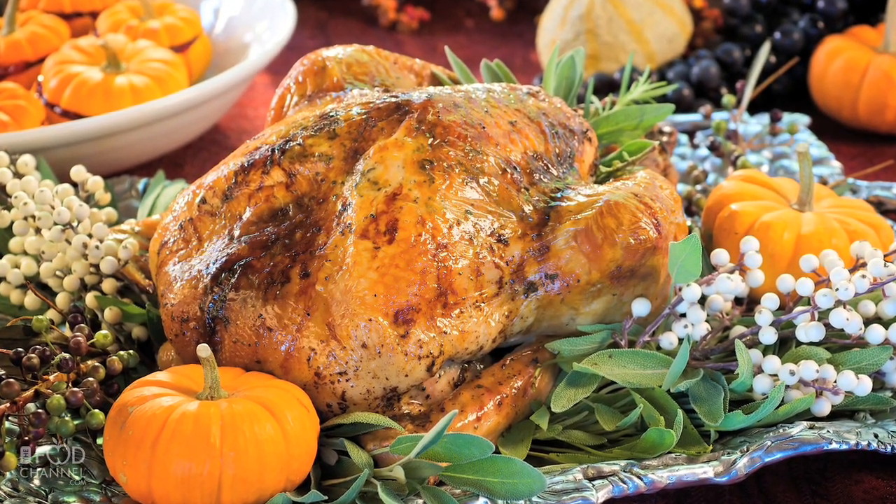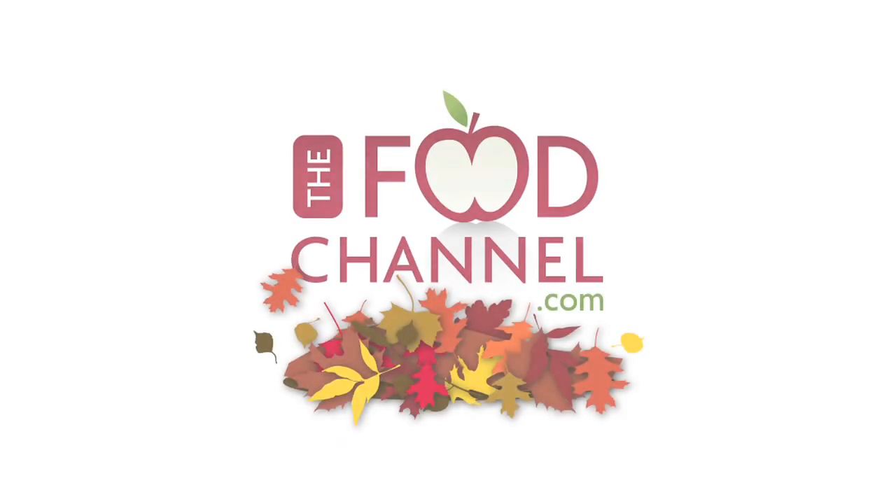The flavor is not just in the skin, it's in the meat too. And as always, happy holidays from the Food Channel.